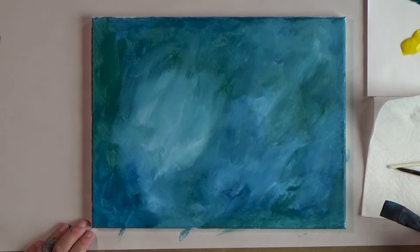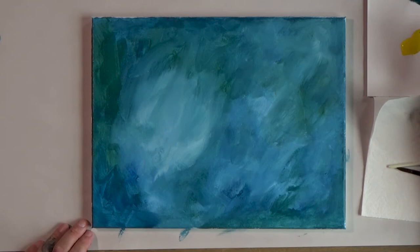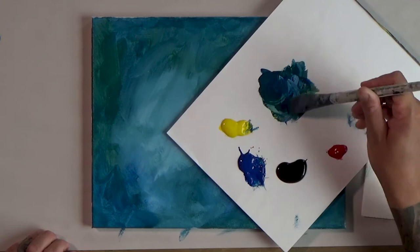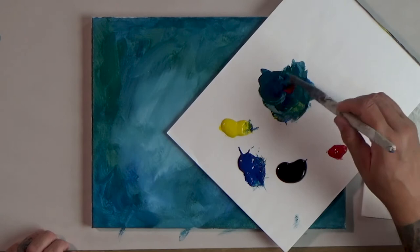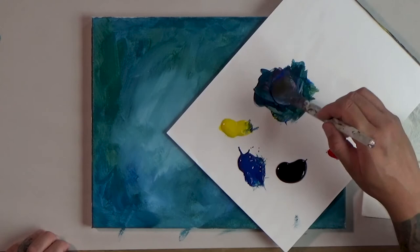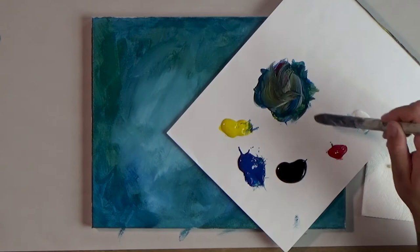Now I want to add some darker shadows in these corners. I'm going to take that same color we've been mixing — a little bit of blue, a little bit of yellow — but I'm also going to add just the tiniest little dot of red into my mix. My brush is getting sticky, which means it needs to be rinsed. Let's add just a little bit more red so we're almost making a dark purple color. Mostly blue and red — that's the color we want, really pretty dark. You could also do this with a little bit of black if you wanted.